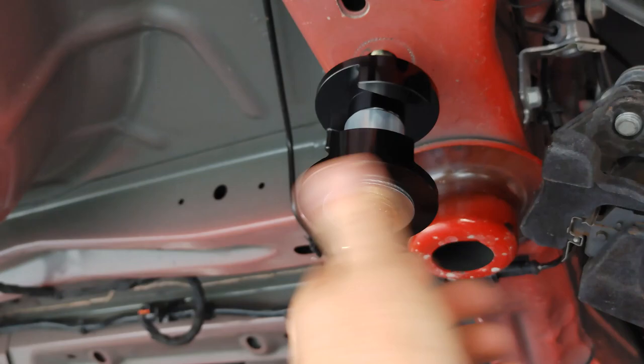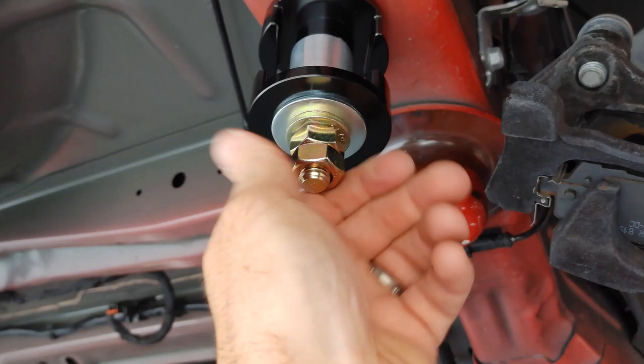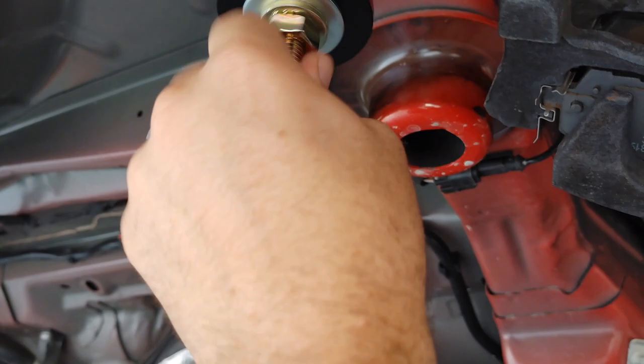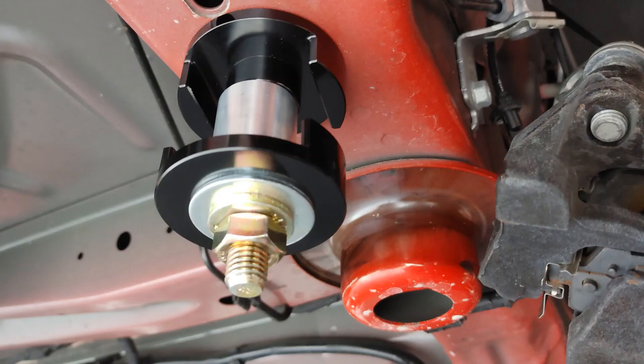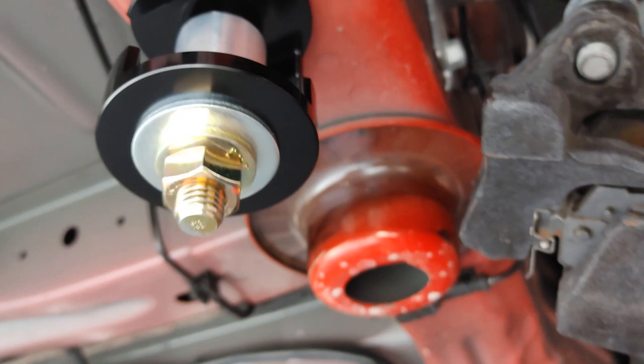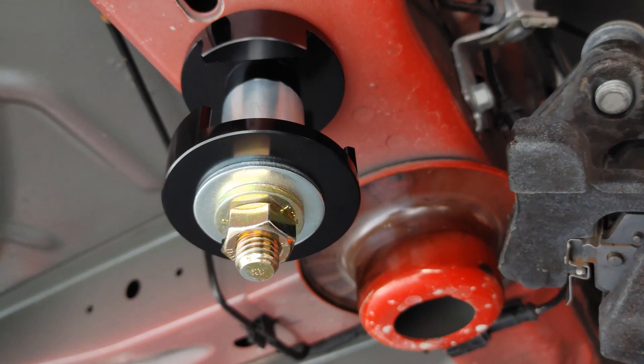The one inch of showing thread is just a rule of thumb - that's approximately what you're left with if you install them properly, rather than saying an inch and three-sixteenths. If you end up with a little less or a bit more showing, that's fine - there's nothing wrong with that whatsoever. What you don't want is two inches of thread showing. Someone recently sent me a picture with about that much showing and was worried, and I told them that's totally fine.